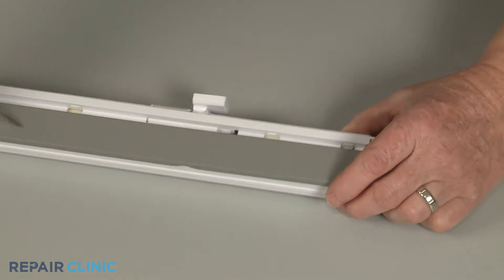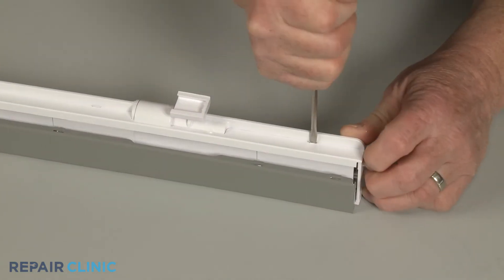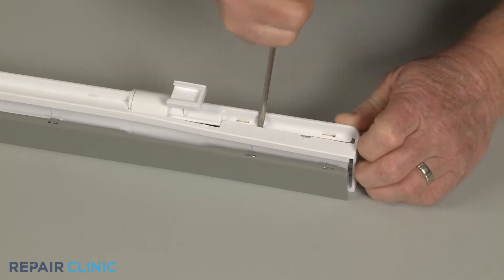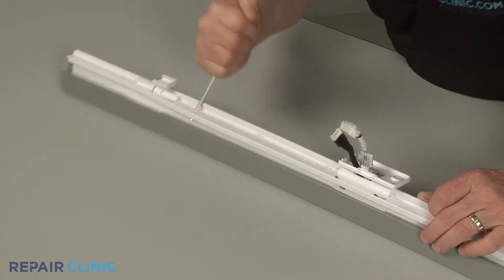Now use the small flathead screwdriver to separate the inner flapper panel from the outer panel.